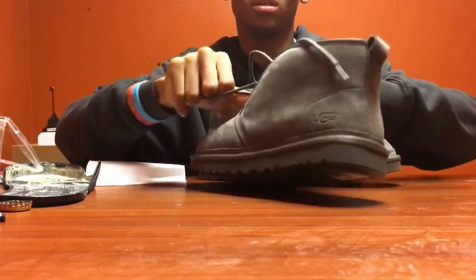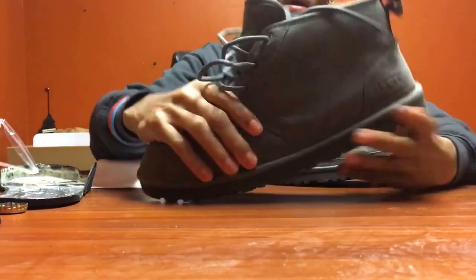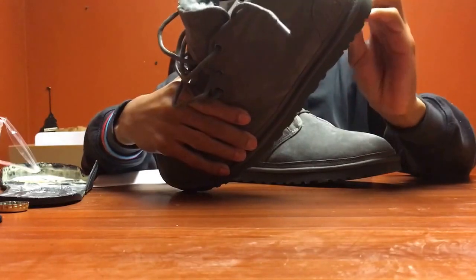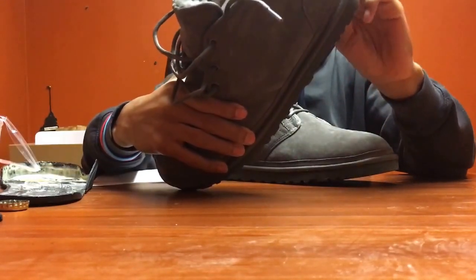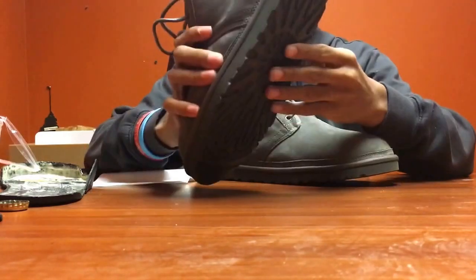Let's loosen up these laces - they're tight. We got this suede shoe, and looking at the midsole material - I don't know exactly what it is. There's a sticker on the bottom that says Ugg Australia.